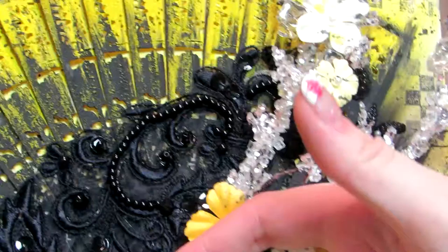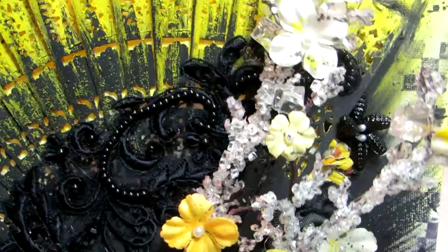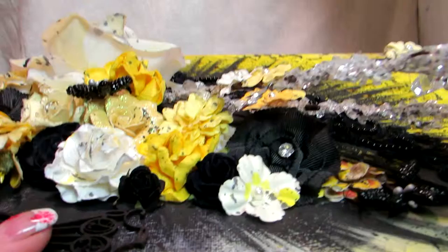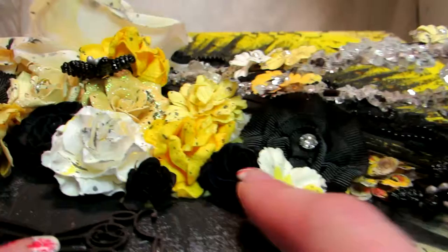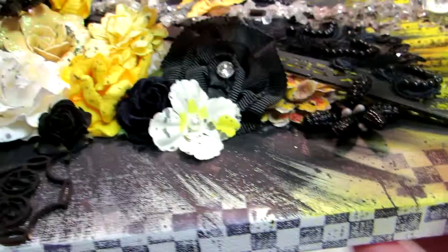I tucked one in here — I have a white one. I have another black one under here too. Over here I have another one of these white flowers tucked under for layering. I have another yellow Prima flower, and then another one here, and then another one of those fabric black ones, some black roses, and then another one of these flat yellow flowers. You can see I did the yellow and black splatter all over everything.